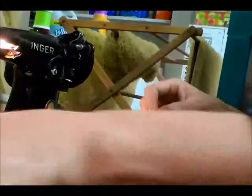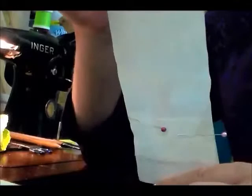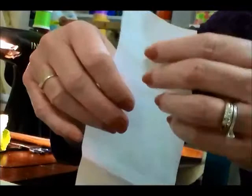Then I traced it onto freezer paper. I didn't cut it long enough the first time, so when I cut out my pattern I realized I wanted it a little bit longer. I cut out extra paper to make it the length that I wanted. So I cut everything out.